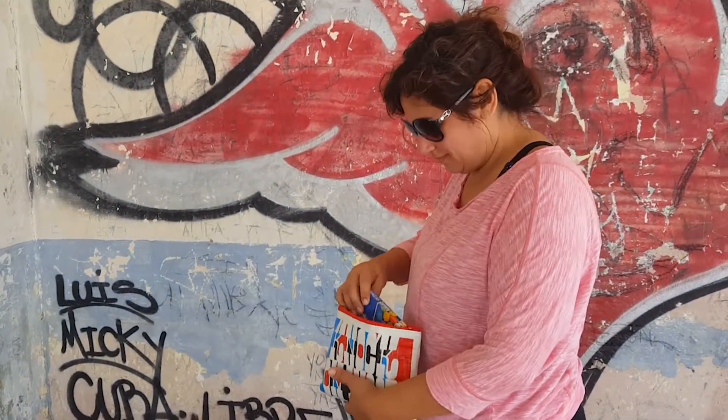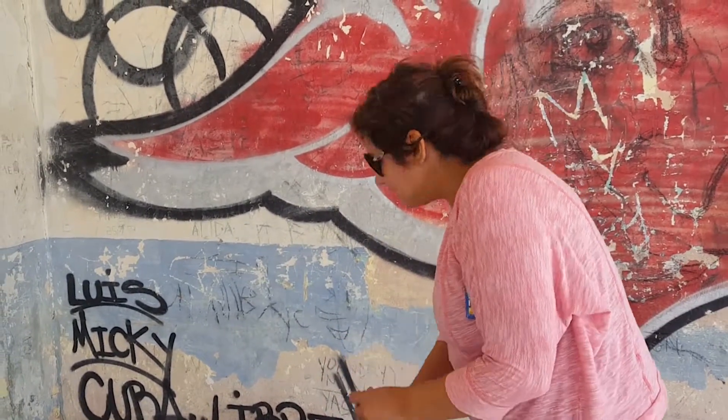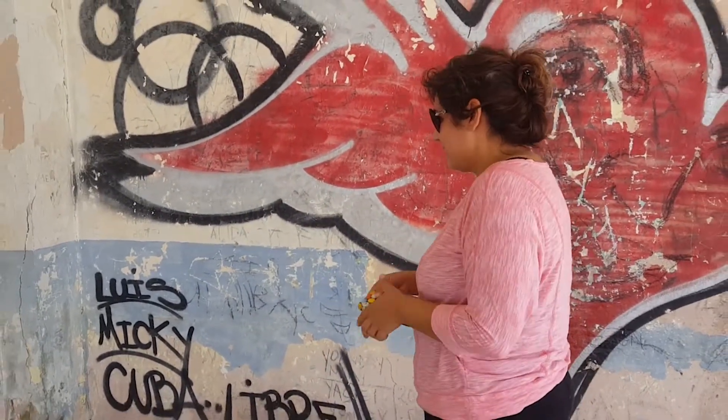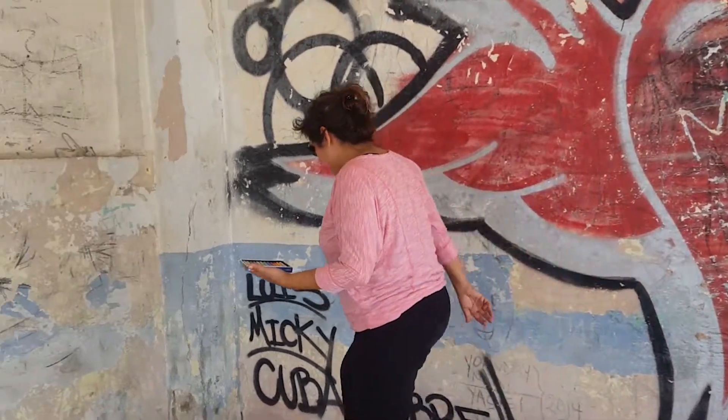Hey, what you doing there, lady? I'm going to add to this. I'm not going to disrupt or dishonor anyone, but when in Rome — and with honor — make this community art.